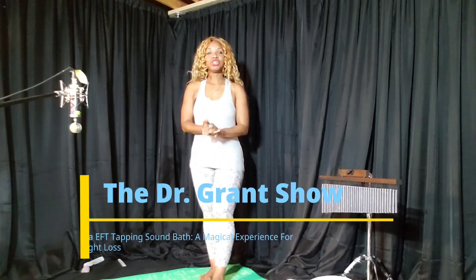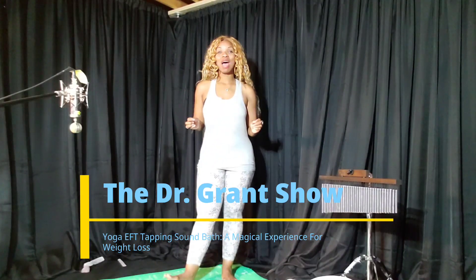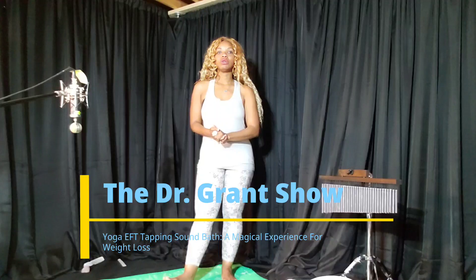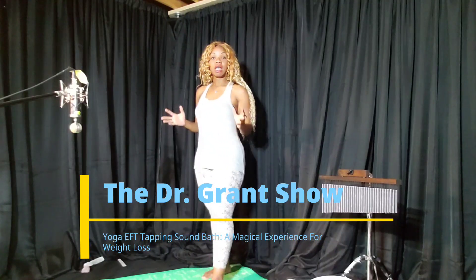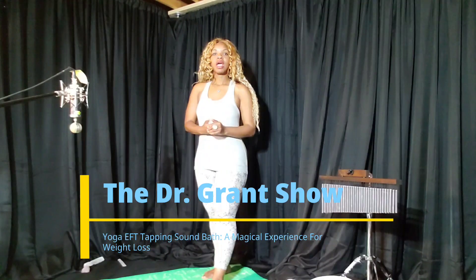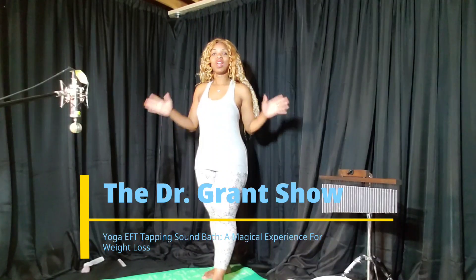Are you looking for a way to reduce stress and feel great at home? Check out the Dr. Grant Show Yoga EFT Tapping Sound Bath episode arranged for you today. Our sound bath has the power to help build full body strength, reduce stress by actually reversing DNA reactions causing it, and even decrease anxiety and depression with increased GABA production — all done right from the comfort of your own home.